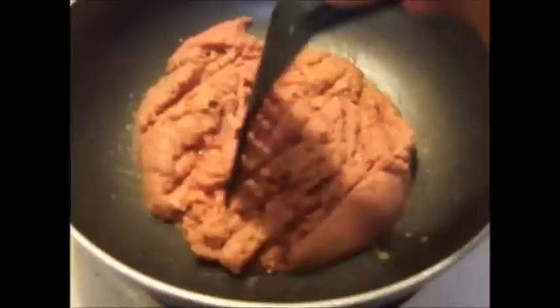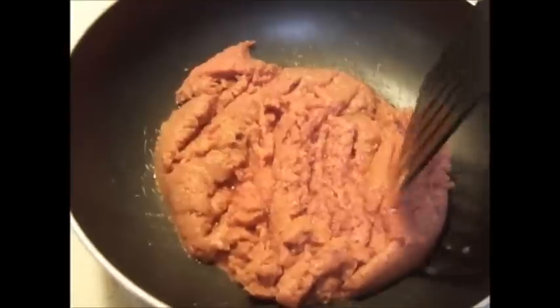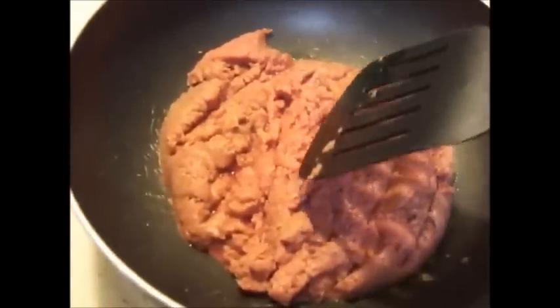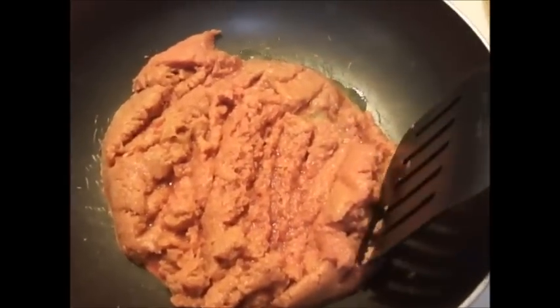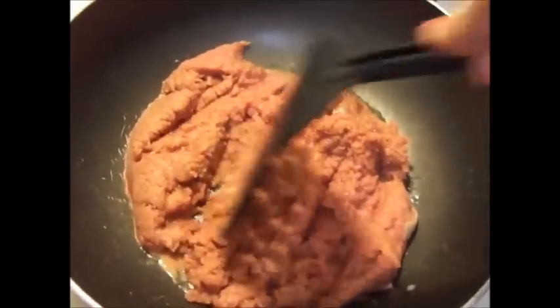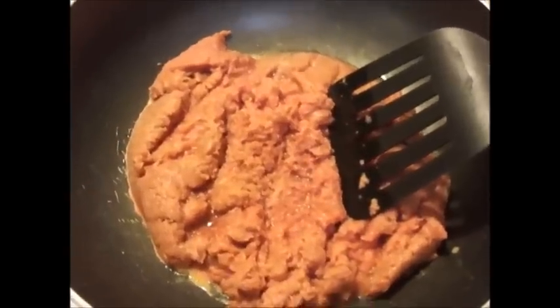The first step is we are going to cook our ground turkey. This is one pound of ground turkey — you can use any type of meat that you prefer. We just don't eat pork so I chose ground turkey. You could also do ground chicken or something like that. I'm just going to cook this up and I'll see you guys in the next step.